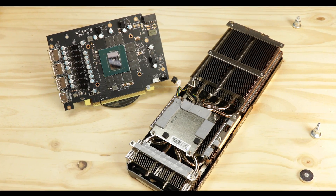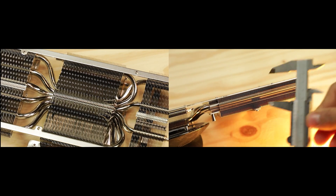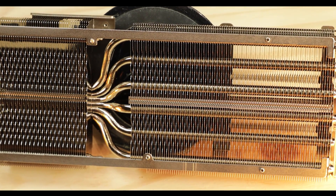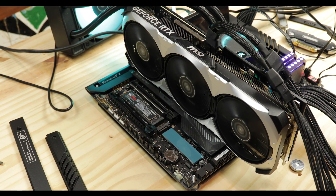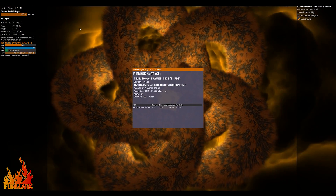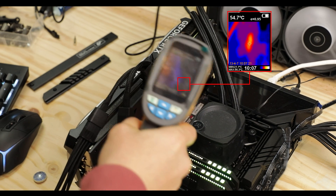On the other hand, thermal performance is much better — MSI's experience in this domain shows. We're dealing with a large interlaced fin array radiator, with a central die plate relieved by no fewer than six 8mm copper heat pipes spreading heat homogeneously across the radiator. Heat is exhausted by three 95mm ball-bearing Ventus fans that move a ton of air. After an hour-long synthetic stress test, the card stays well below 60 degrees Celsius on its back PCB, guaranteeing a very long lifespan.